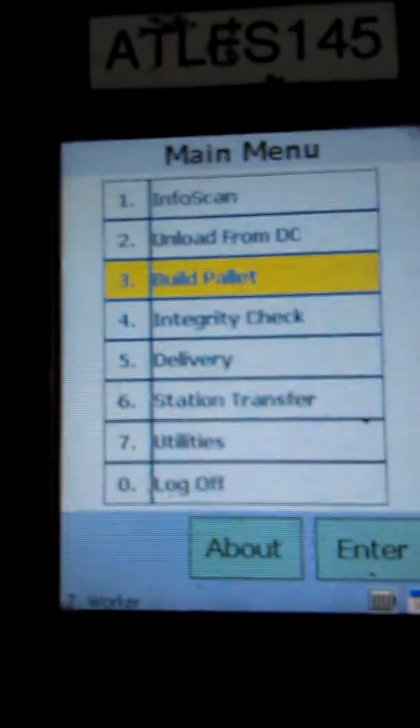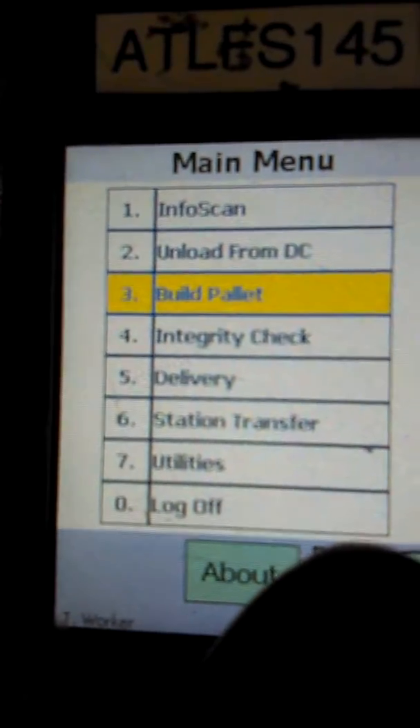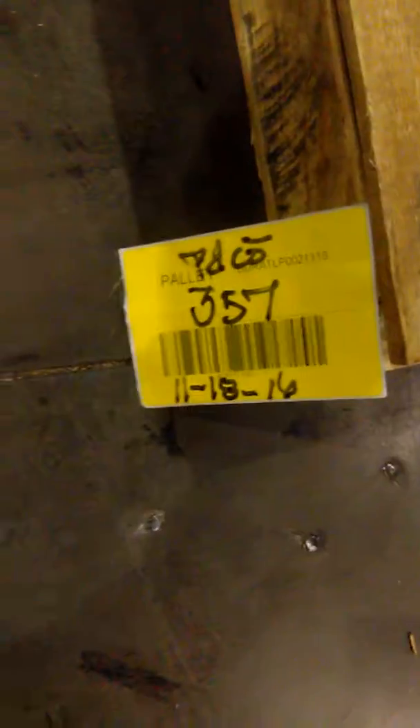This video is an introduction to scanning boxes. We'll go to our pallet label and start from the build pallet menu, hit enter, scan pallet barcode. We'll go to the barcode that we just made, scan from the bottom, and when we hear the beep and see the green light, we're ready.